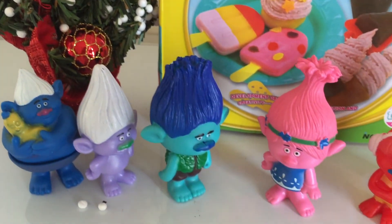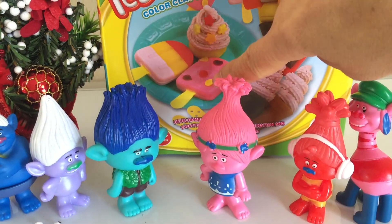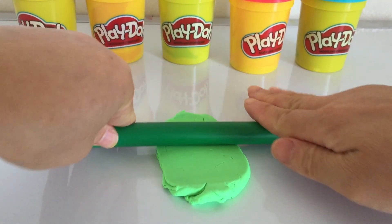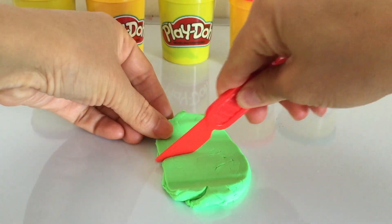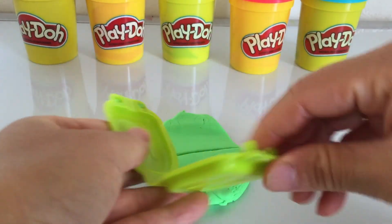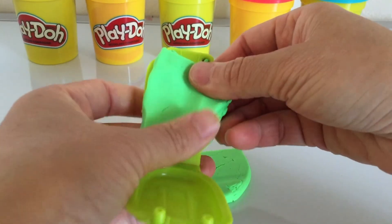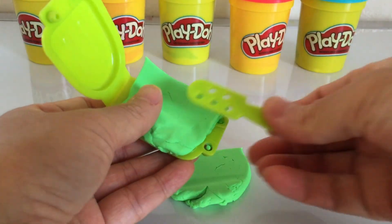It's Christmas time! Should we make some Christmas ice lollies? For the lovely choice, green play-doh. I've got an ice lolly mold here. I'm going to make a green ice lolly. We have a lot of green and red color stuff for Christmas.